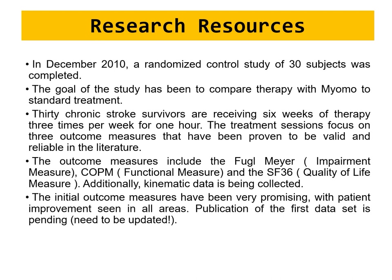Three validated outcome measures were used: the Fugl-Meyer score, the COPM (Canadian Occupational Performance Measure), and the SF-36 (Short Form 36 Health Survey questionnaire — quality of life measure). Additional kinematics data — angular displacement, angular velocity, and angular acceleration — were also collected since the device produces rotational movement. Initial outcome measures were very promising, with patient improvement seen in all areas.